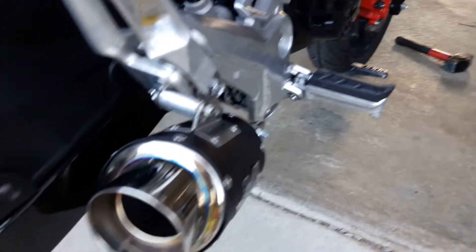Here's how it goes in the back. The bracket attaches to the top of the master cylinder for your brakes. But let's fire it up so you can hear it.